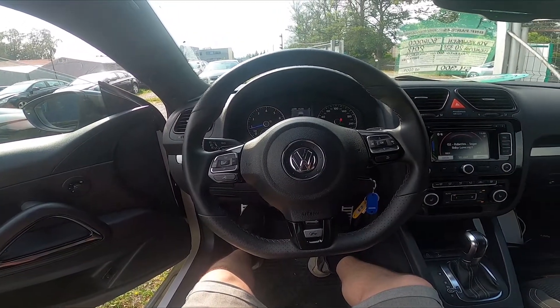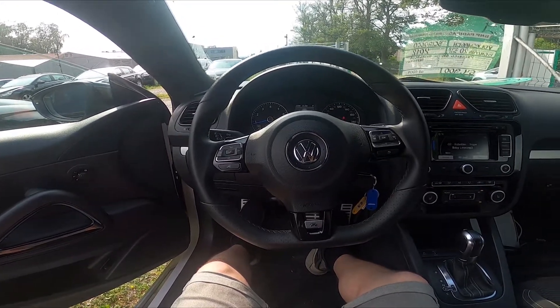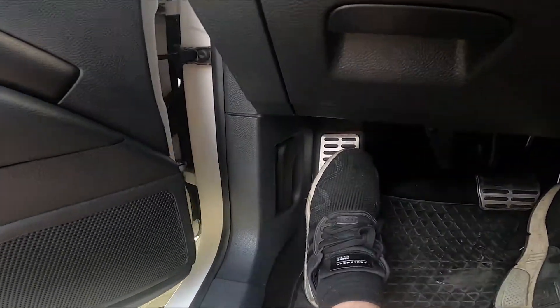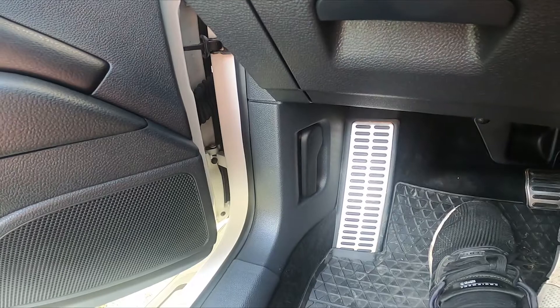Hello, today I'm in a Volkswagen Sirocco. In this video I'll show you how to unlock the hood. Let's take a look at the left side, from my left foot — right here we've got this lever. Simply pull it and now the hood is unlocked.